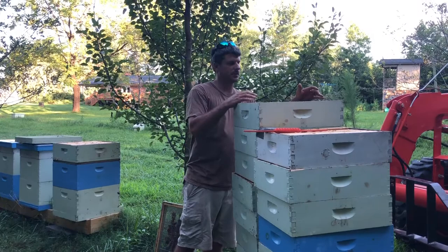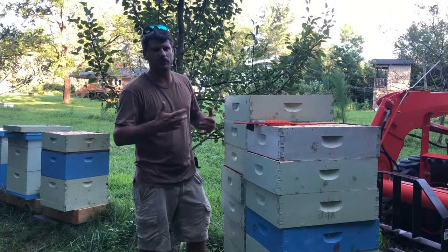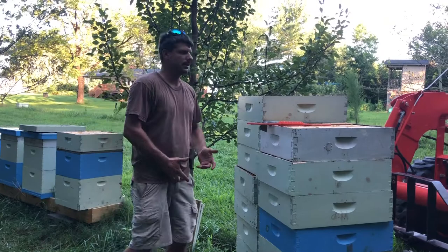First part of the series here on how we store honey supers for the winter. There are a couple different methods depending on if you're a really large operation — say you have a hundred or more supers to store for the winter — or if you just have a few. What I have here is the last extracting we have for the season. I only had 18 supers here to finish up.